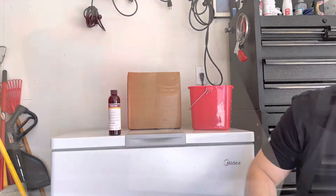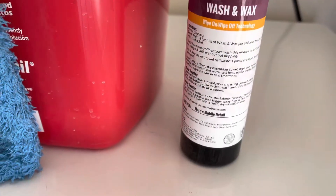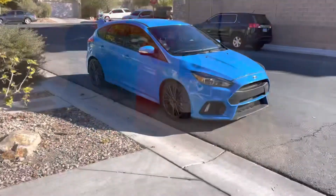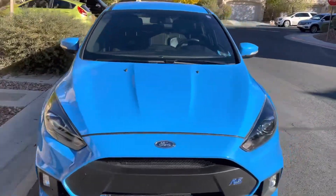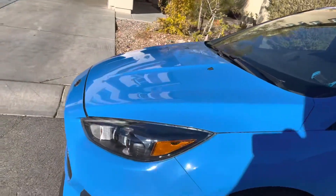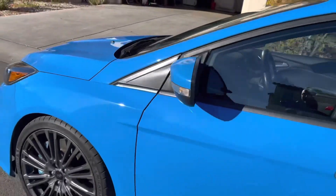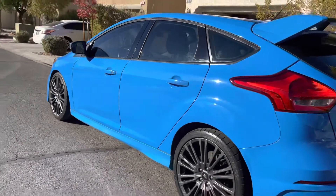You guys want to know what's in that box? I'll give you a sneak peek — hang on, let's go.